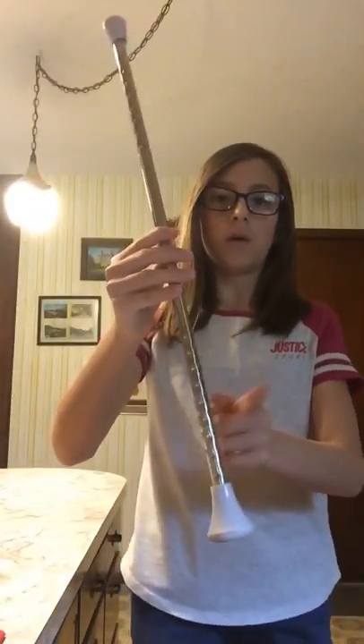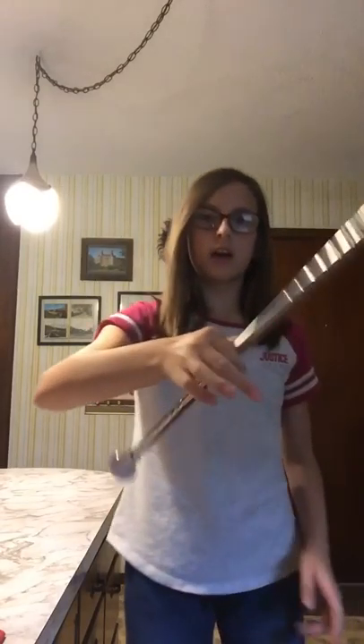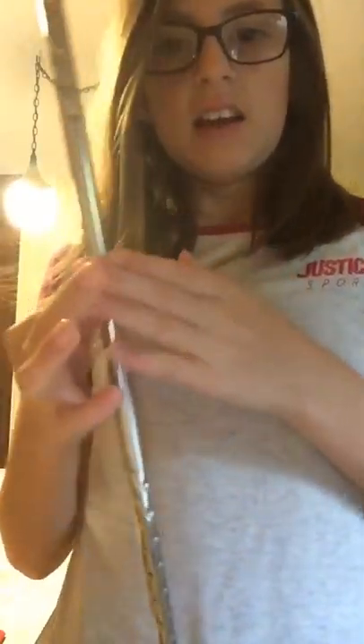So you're gonna twist it. This one always goes outside, up above you; this one always goes below you. You can get faster at it — faster, faster — and make sure it doesn't hit your face.